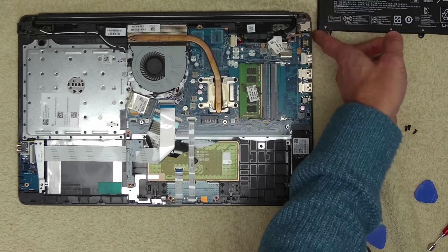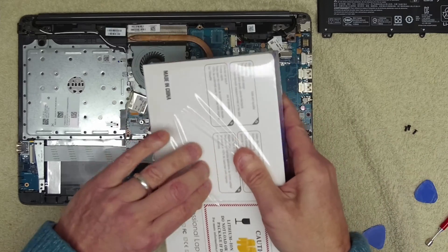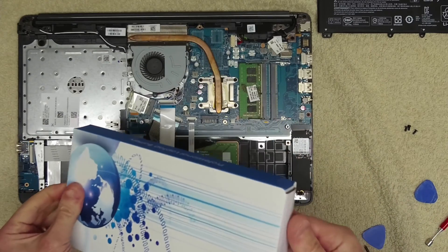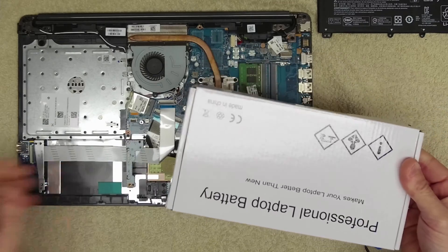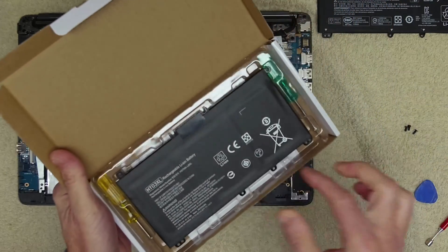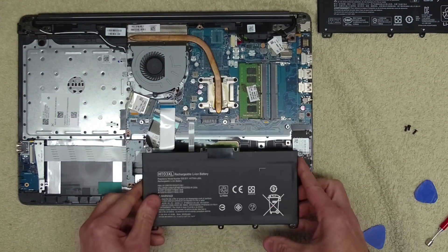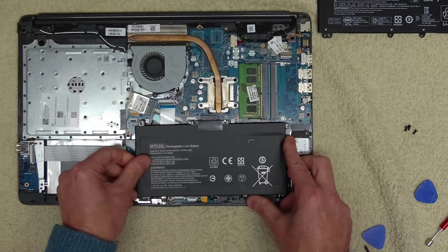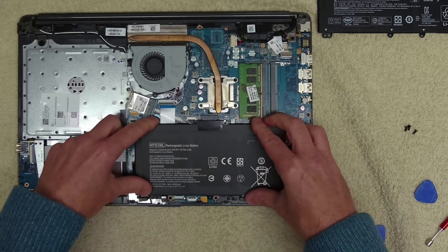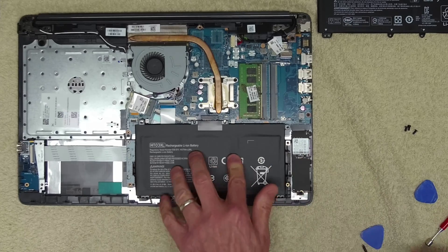The battery feels a little bit swollen in the left cell. Our replacement cost £39.99 — a professional laptop battery. Here's the replacement battery; we'll insert it and make sure it fits, which it does. So that's the new battery in and we can replace the screws.